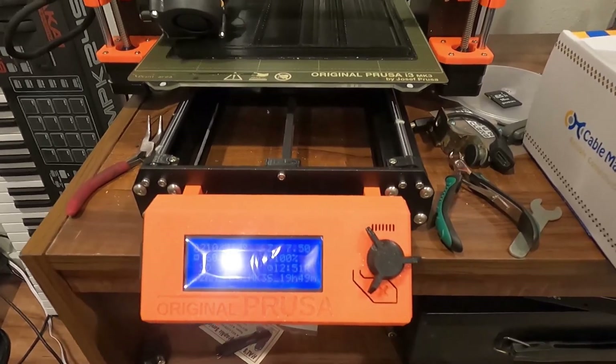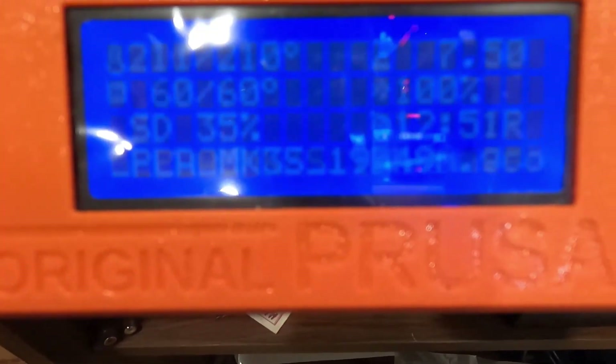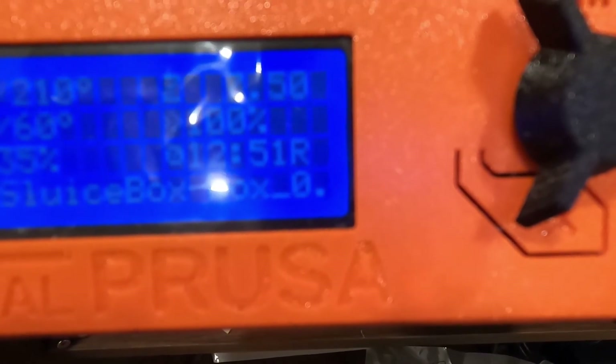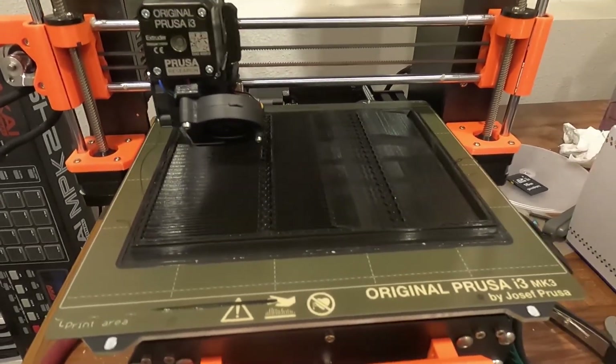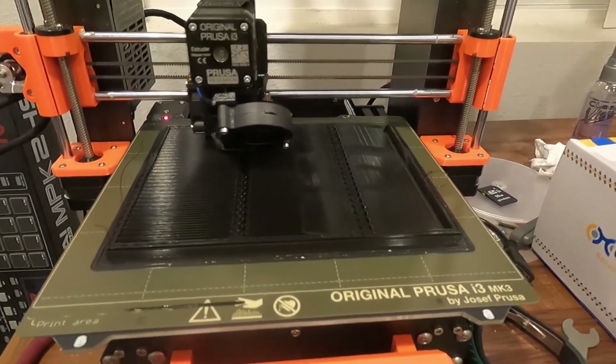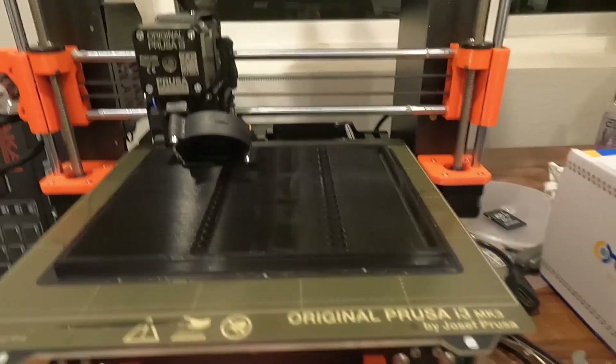Here we are on the print, about seven hours in, about 35% done, still got 13 hours to go. I'll also be printing some rubber mats for it — there are several different types and I'll show you those when I start printing them.